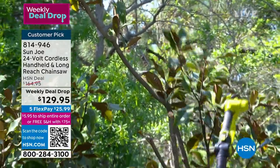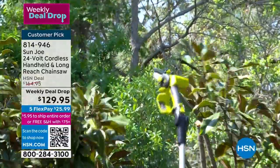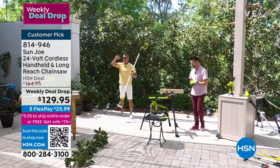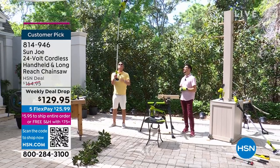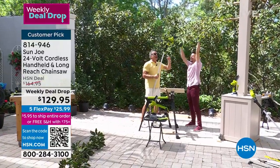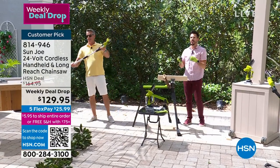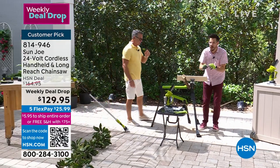230-watt motor on this, 4,000 RPMs no-load speed. I can take down things - I'm six foot two - and I can get way over my head. We say about 14 feet: add my six feet, plus that six feet of pole, plus your arm. That could be the branches landing on your car. There are a lot of reasons why you'd want this chainsaw.